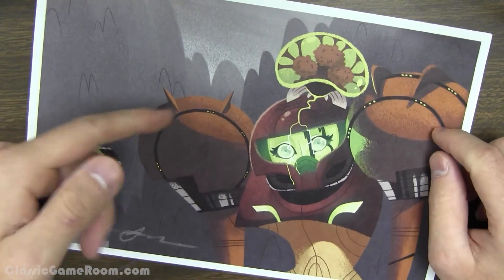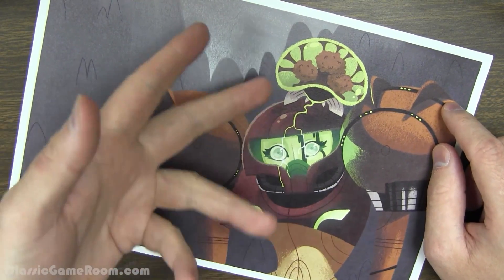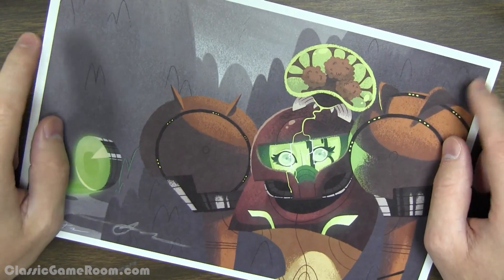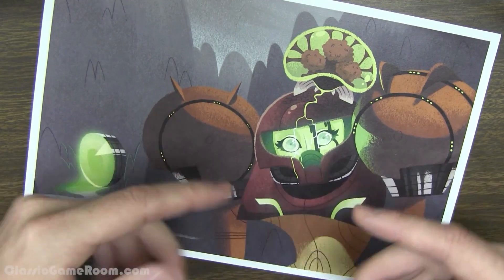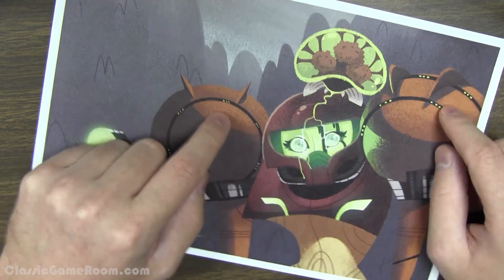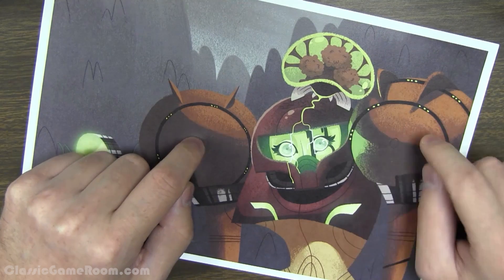So do you guys have any really cool custom Metroid art like this that you'd like to share? Let us know in the comments. Maybe tweet us and we'll take a look at it on Twitter at CGRUndertale. I love custom art like this. Nintendo should do more stuff like this — they should hire artists to do original interpretations of their characters. Actually, what they should do is hire game developers to make Metroid games. That might be a good first step.